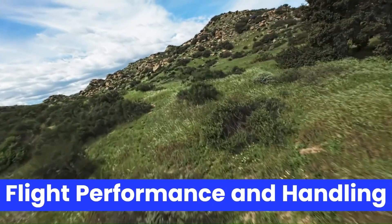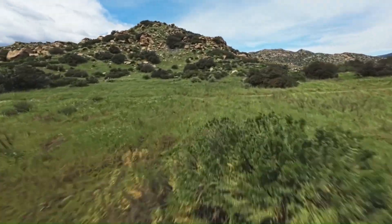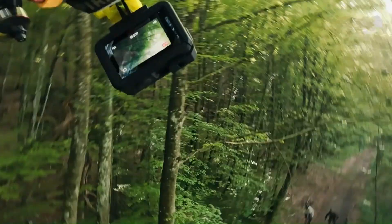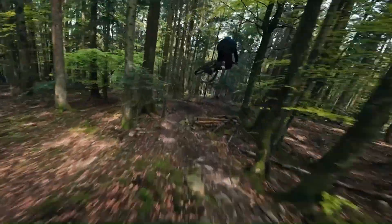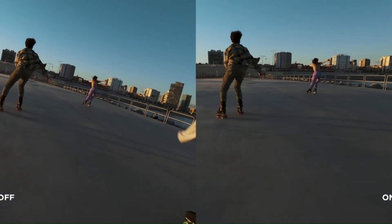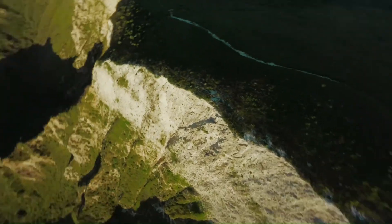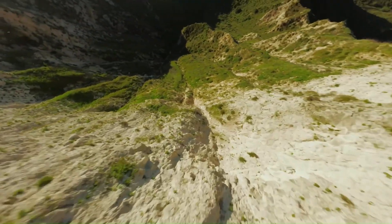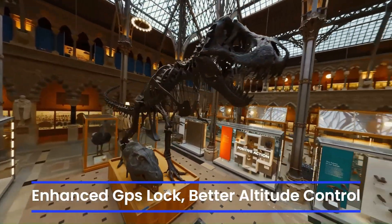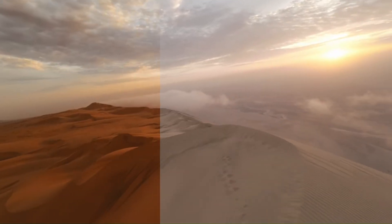Flight Performance and Handling. Leaks suggest major improvements in flight dynamics. DJI may incorporate upgraded ESCs and new motors, promising longer flight times — up to 25 minutes — and better responsiveness. A rumored dynamic mode might allow for advanced freestyle capabilities while retaining DJI's signature stability. Expect enhanced GPS lock, better altitude control, and reduced latency for near-instant reactions.